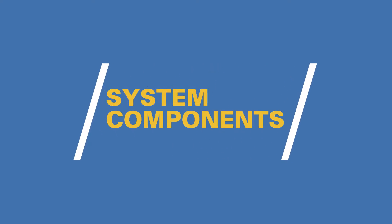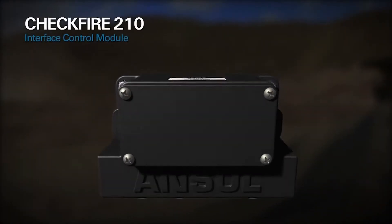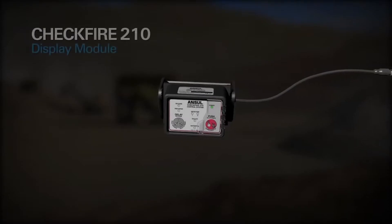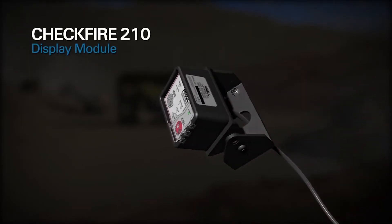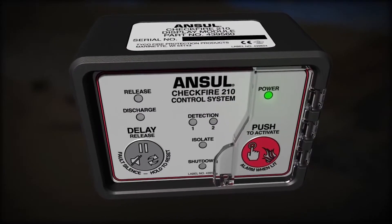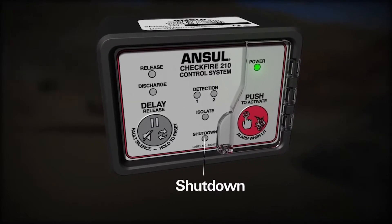There are several key system components you should become familiar with. The CheckFire 210 interface control module communicates with the CheckFire 210 display module and is the direct connection between what is detected inside the vehicle and the vehicle operator. The display module should be mounted in clear view of the operator as it provides real-time system status. LED indicators provide notification of system status relating to power, release, detection, discharge, and shutdown.